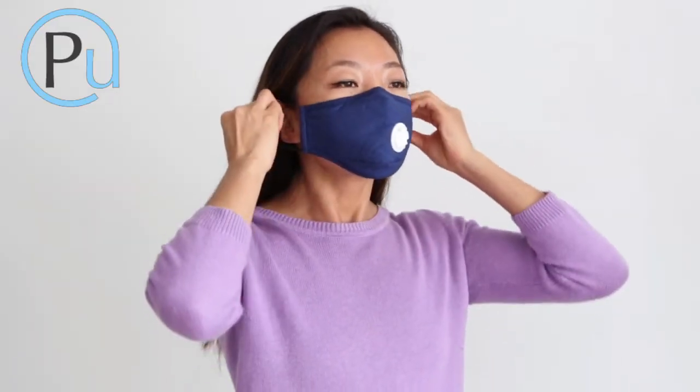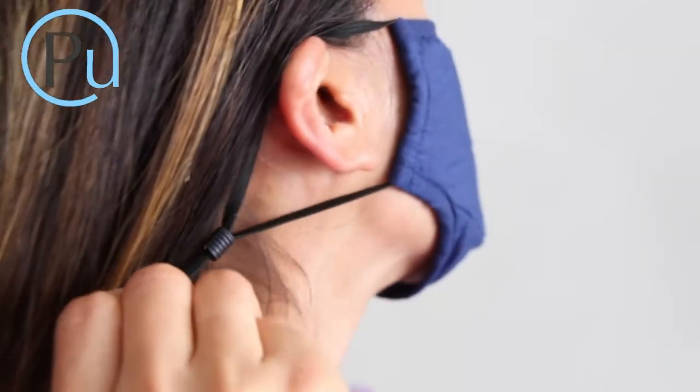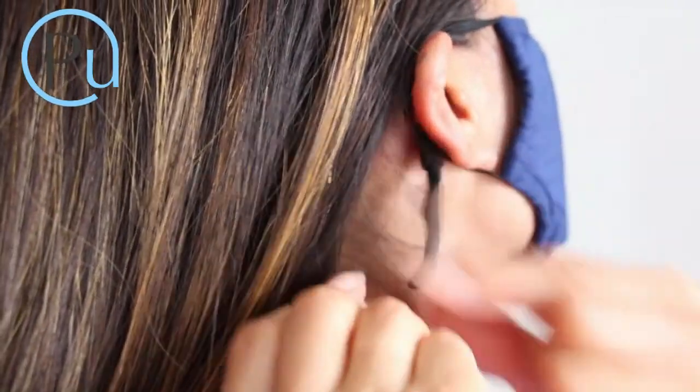Before going outside, put the mask on over your nose and mouth. Adjust the strap for a fit that's snug but comfortable.